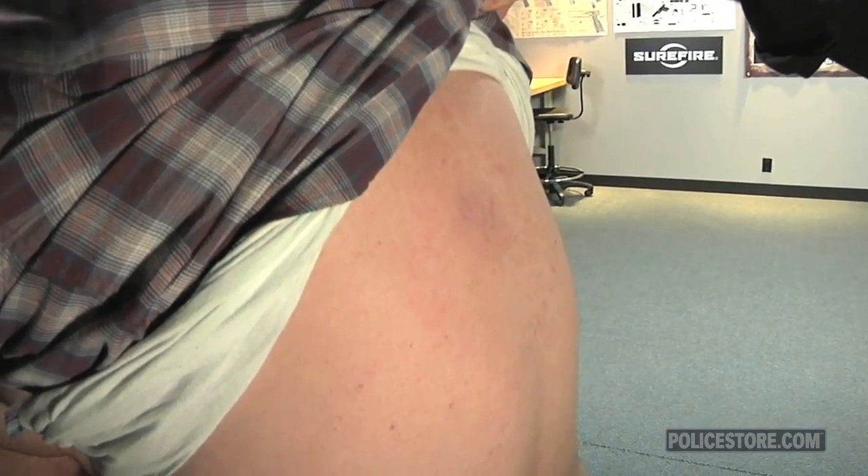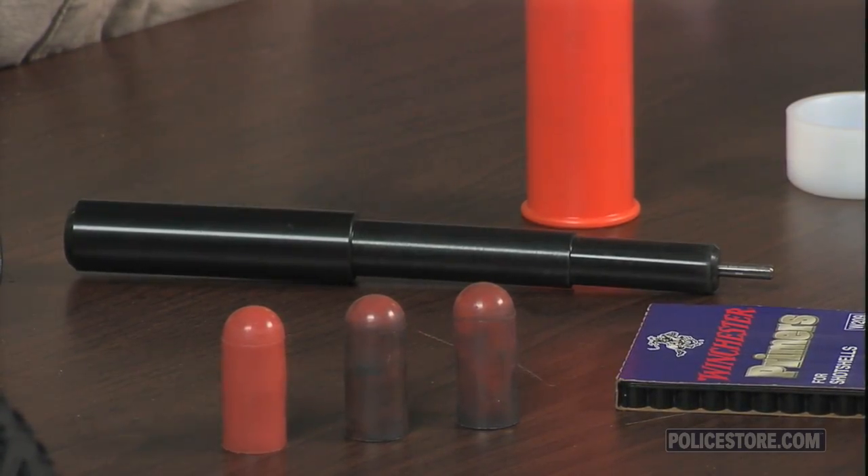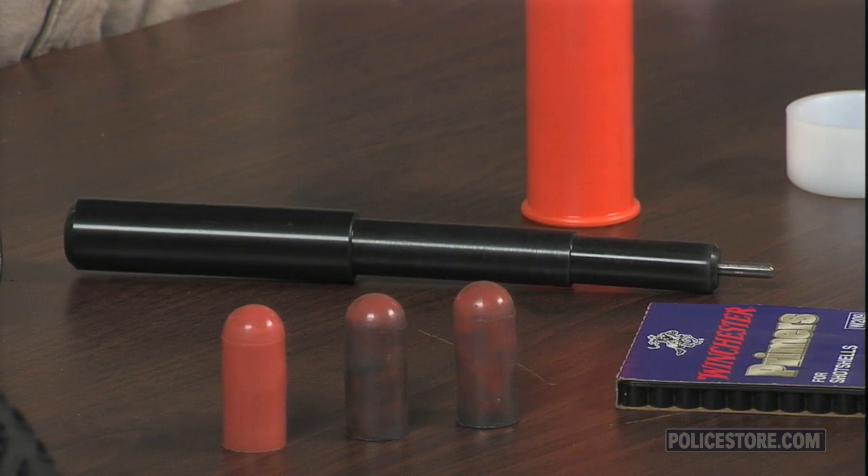The LFT comes in a lockable hard case with custom foam cutouts and includes six non-marring Delrin thirty-seven or forty millimeter cases, twelve reusable projectiles, one decapping and loading rod, and one priming cap. Additional projectiles and extra cartridge cases are available separately to expand the kit and to replace projectiles as they reach the end of their service life.